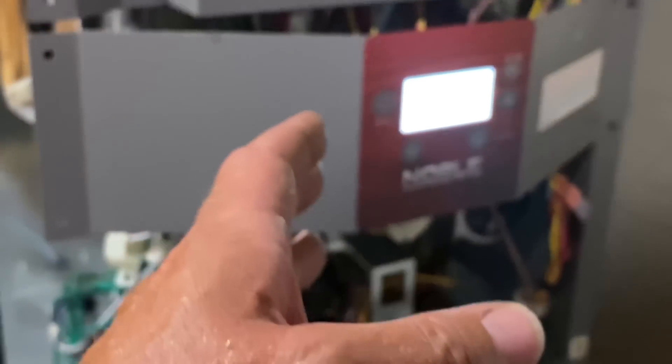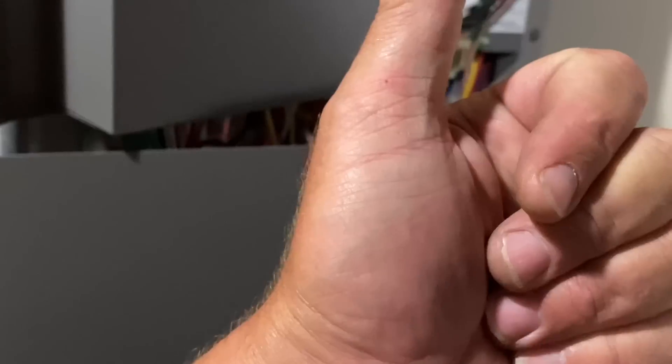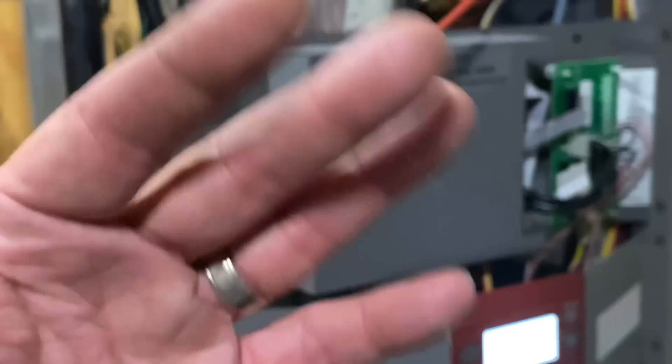Out of all these machines, let's put them on a scale of coolest display. We have the Weil McLain EcoTech, the Bosch Green Star, and the Lock and Var Noble. The nicest looking display is the Weil McLain EcoTech, followed by the Noble, and then essentially no display — which is kind of the Bosch Green Star. As for easiest front cover removal, this Lock and Var is hands down the winner, Bosch second, and the EcoTech is the worst — the cabinet design is absolutely horrible.